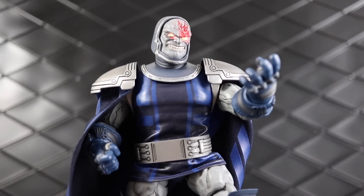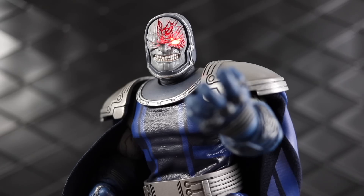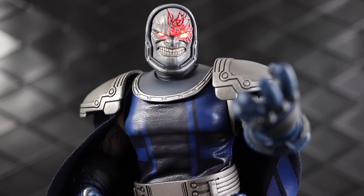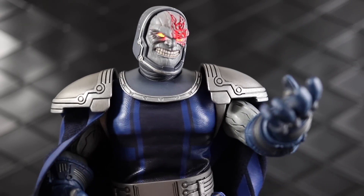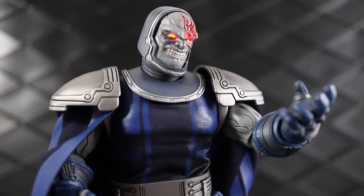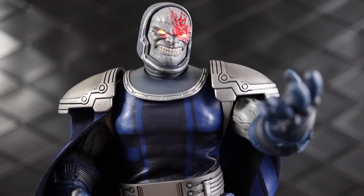Mezco One:12 Collective Darkseid is in the Dork Lair. Welcome to another Dork Lair action figure review. Today we're taking a look at Darkseid — I just got this guy in the mail today. Today is January 12th, which means it is 112 day. I hope I'm not missing any crazy drops while I'm recording this, but I wanted to get this out there because a lot of people are asking: how good is this figure?